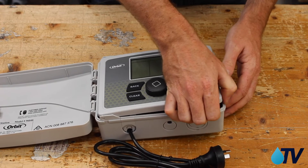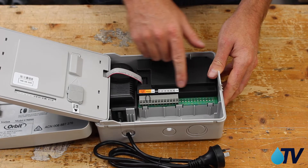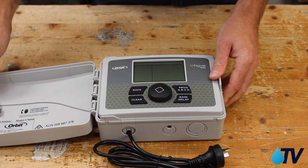Let's open it up - there's our front panel there. We can actually pull this away, and inside we can see where the wires connect. And that's our Orbit Wi-Fi Smart Controller.